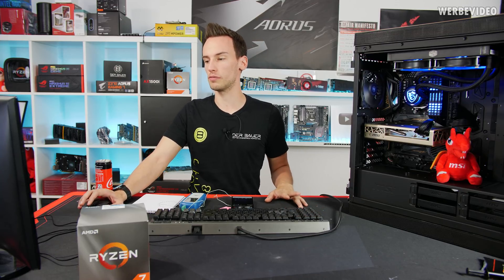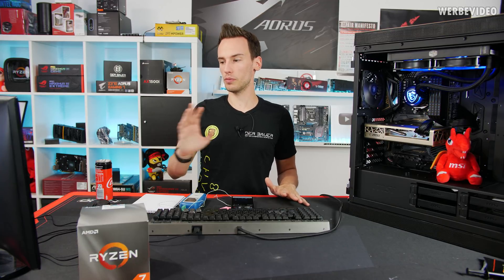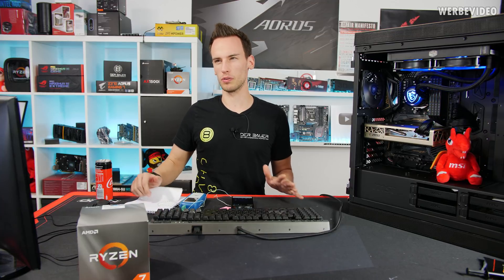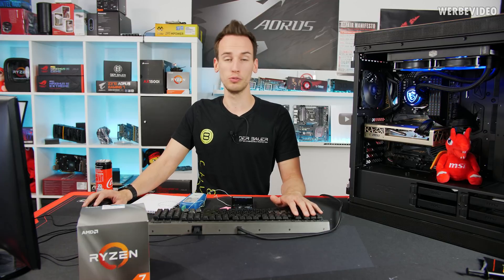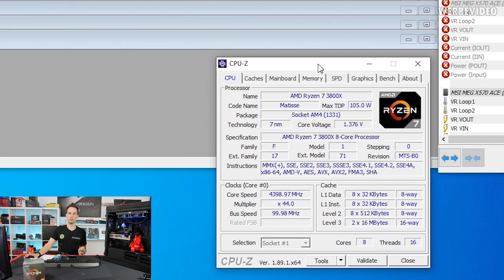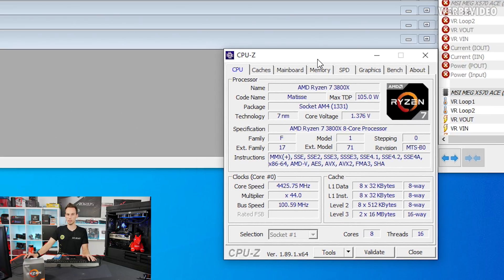My CPU is doing 4.4GHz at 1.375V. At stock operation the CPU was running at about 4.3–4.35GHz all-core boost at about 1.42V. So I managed to both undervolt and overclock it simultaneously. I was also able to run it at 4.45GHz but that needed 1.44–1.45V, and gaining only 50MHz for almost 60–70mV more doesn't seem worth it. So 4.4GHz at 1.375V seems to be the sweet spot for this CPU.